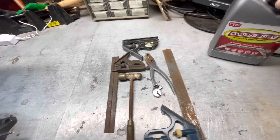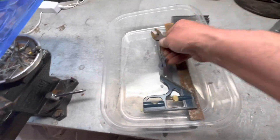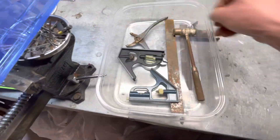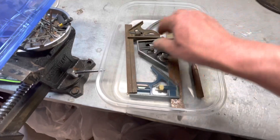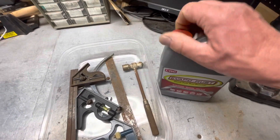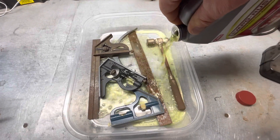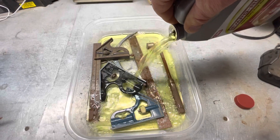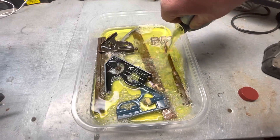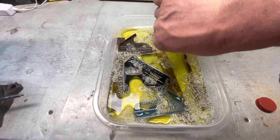I'm going to give that a try. First, I'll open all these up so they get the most exposure, just layer them right in the bottom here, and open up this tub of Evapo-Rust. Just pour it in there.